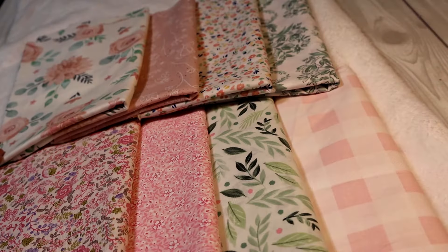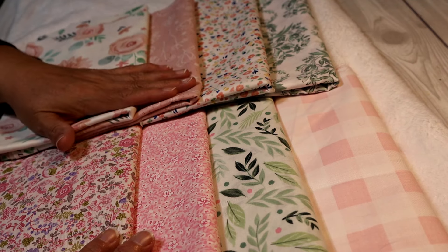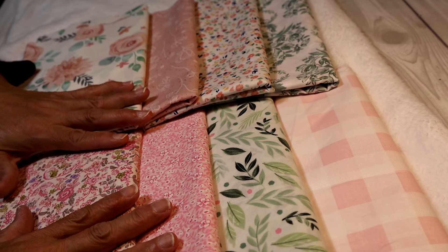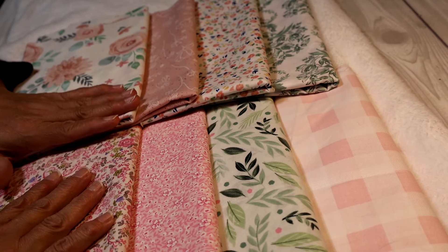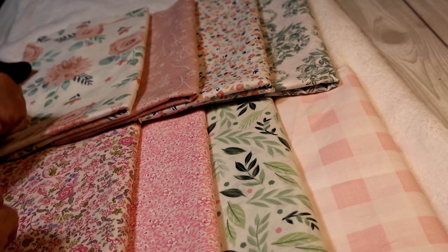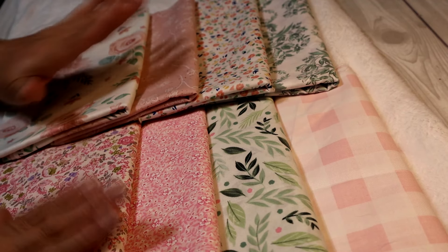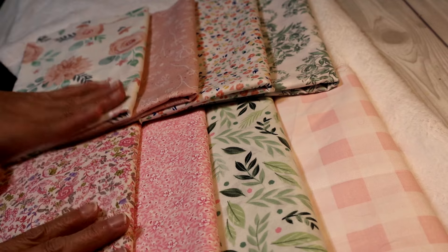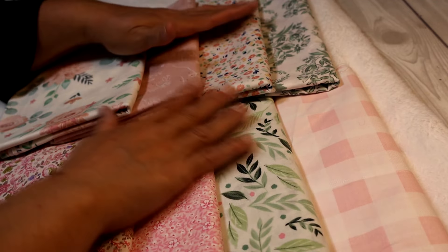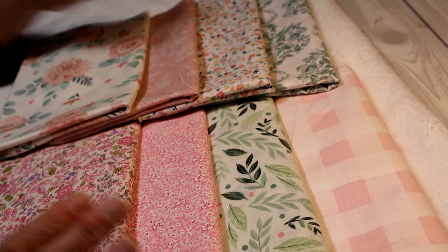Here I have all the fabrics that I want to use in my quilt. I don't know if I'll get to use all of them, but I would like to. I've chosen eight different fabrics and I pretty much only need about a quarter yard of each to make a small quilt, but I decided to get a yard just in case I need more or mess something up. I've got beautiful pinks, some peaches, and some greens that all coordinate.